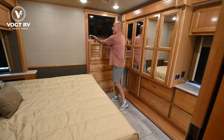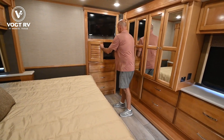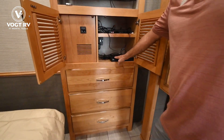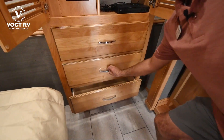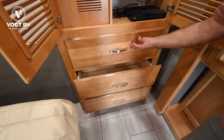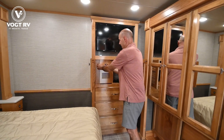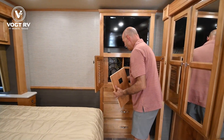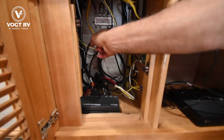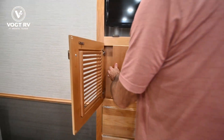This TV pulls out and angles to the head of the bed for a good viewing angle. Your DVD player and surround sound system are wired in here. Three relatively shallow drawers here. A lot of people wonder what this compartment is — it's got your fan, your HDMI splitter and extender, and some more linkage in here if you ever need to get in. It's actually pretty neat considering the volume of wiring that's in there.